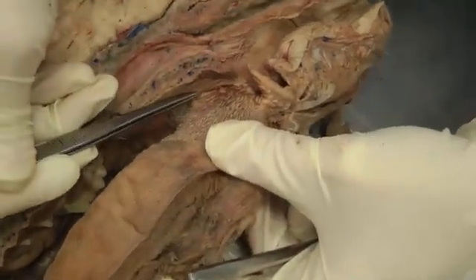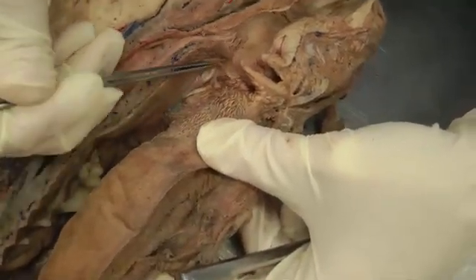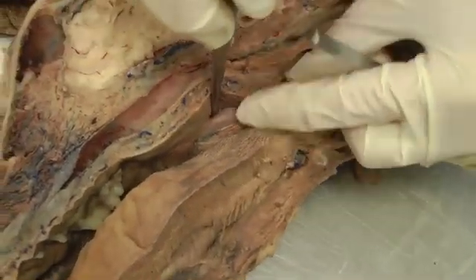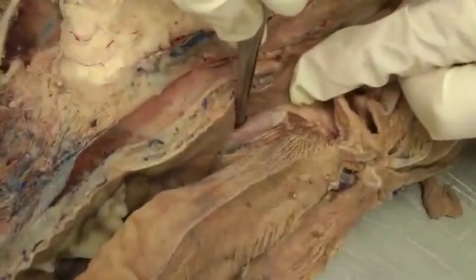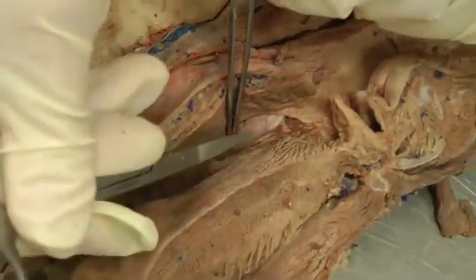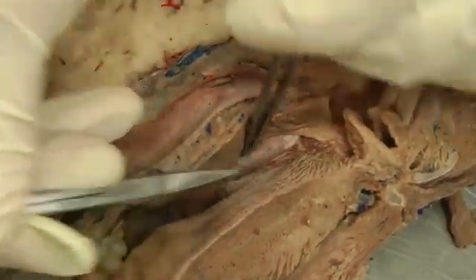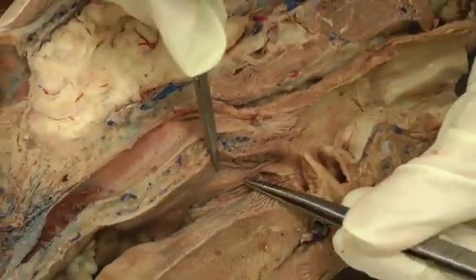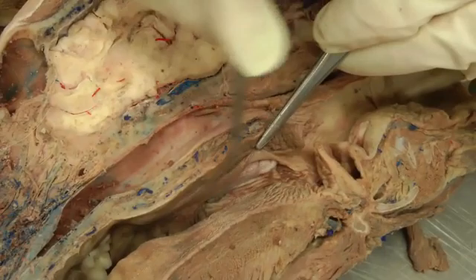In the oropharynx, this little flap I'm lifting is the semilunar fold, and inside it you can see the palatine tonsil. The palatine tonsil is kind of hidden by the semilunar fold that sits over top of it — that's located in the oropharynx.